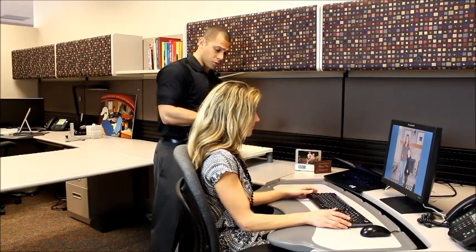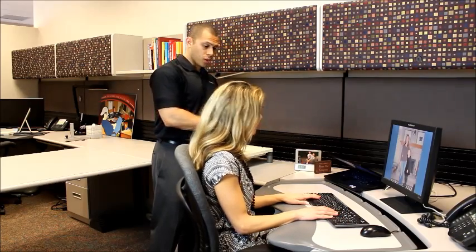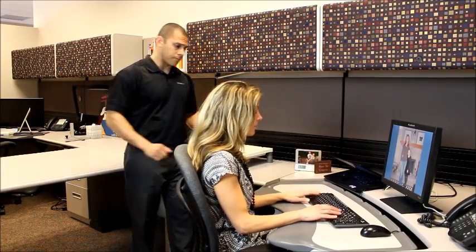In addition to that, bring it a little bit closer so it's within your natural reach. You don't want to have your arms fully extended whenever you're keyboarding.